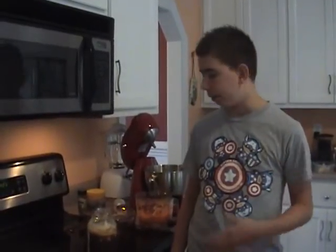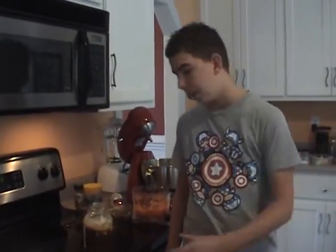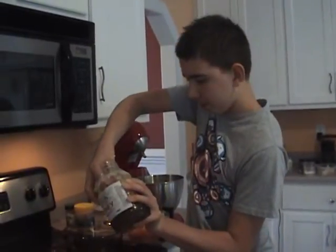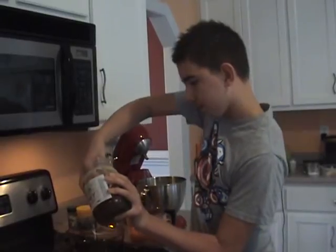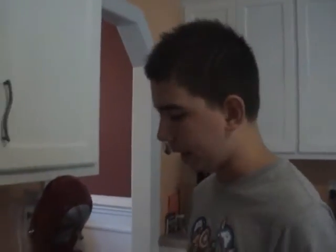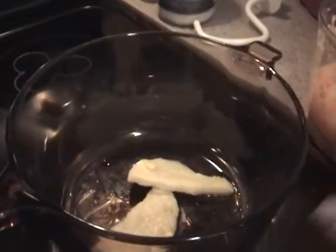First we need to sauté our veggies. The recipe calls for butter, but I can't have dairy, so we're using tallow that we have from our beef broth. We have the tallow in the pot and now we're going to turn the heat to medium so that we can melt our tallow and cook our veggies.